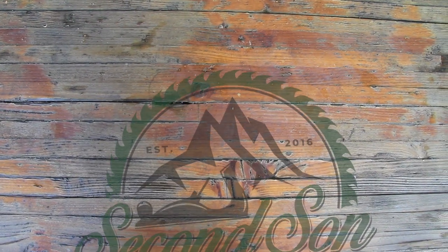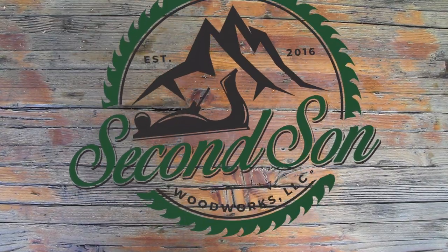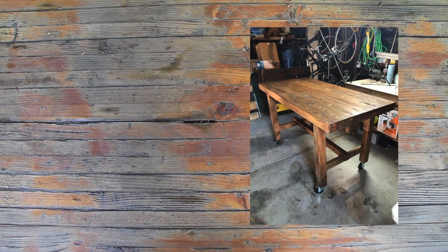Hey folks, thanks for tuning in to another episode of Second Son Woodworks. My name is Caleb. For those of you who have been watching for a bit, you probably remember this table that I built last year. There's a link above for this table build.